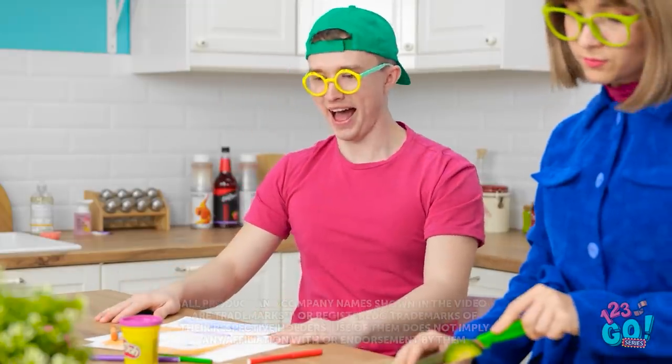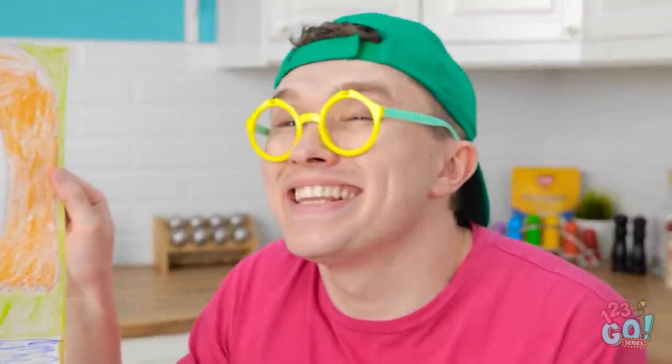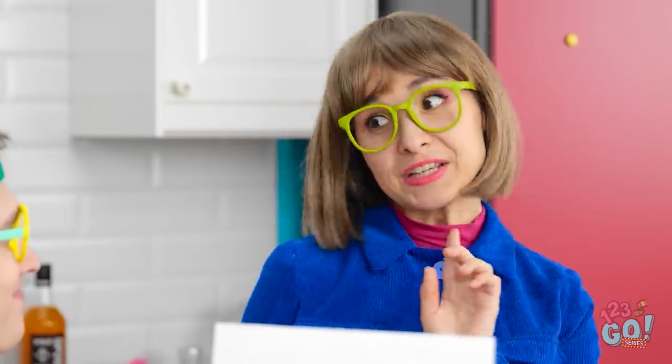This is the best drawing ever! Hey! Mommy! What is it, sweetie? It's you! Looks like I need a makeover. It's good, right? It's lovely, dear.